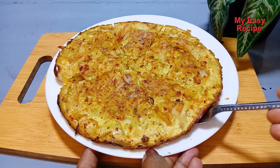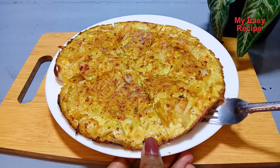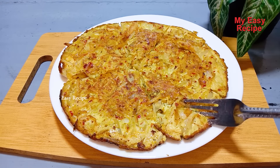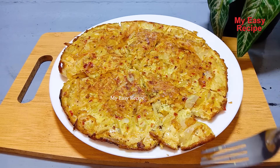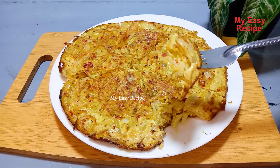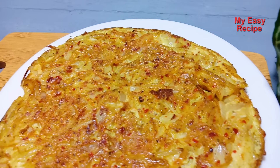If you want to eat this dish, you can eat it with a meal. You can eat the lunch box. I will show you how to make this recipe. Please give me a thumbs up. I will show you how to make this recipe.